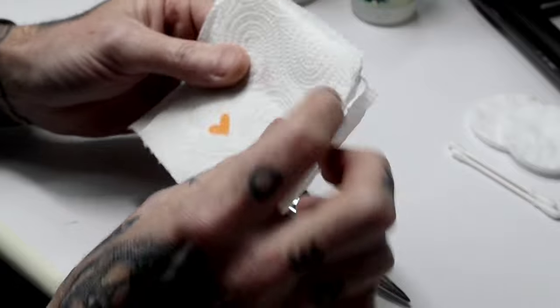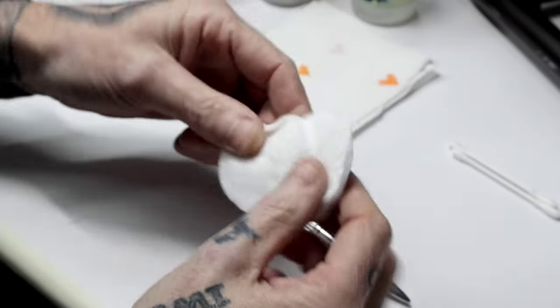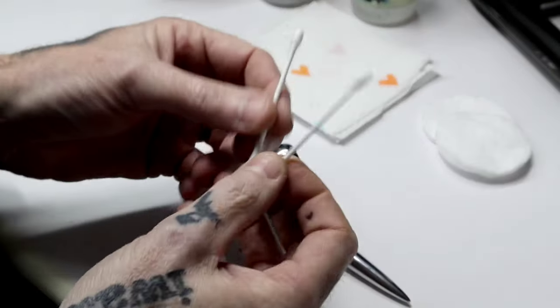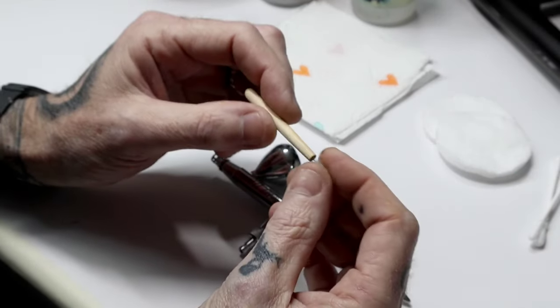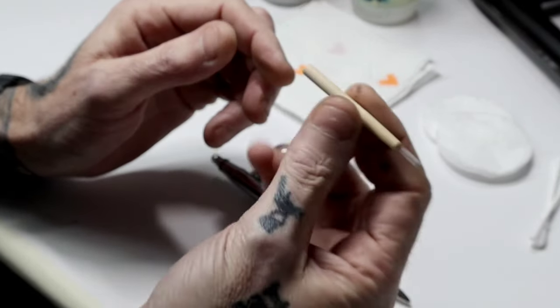Easy cleaning products: kitchen towel cut up into squares - nice and simple. Cotton wool pads - really cheap, dead easy to get hold of, and they come in really handy. Cotton buds or Q-tips - another good cleaning product. And little dentist-like flossing sticks with a little pipe cleaner on the end. You can pick these up really cheap and they come in really handy. Those are your cleaning products.